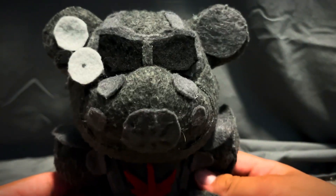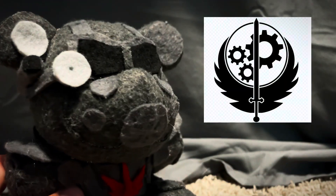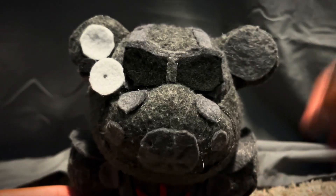The symbol is not very accurate. Here's a picture of the original one, and here's this. Still an amazing plush though, not gonna lie.